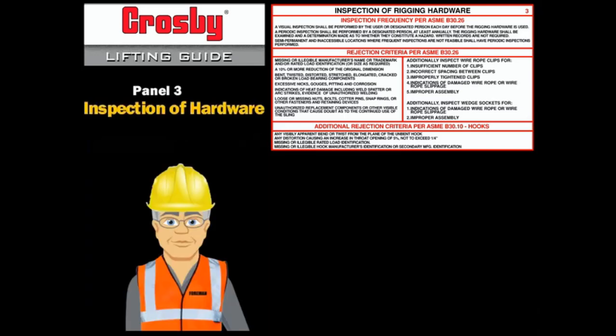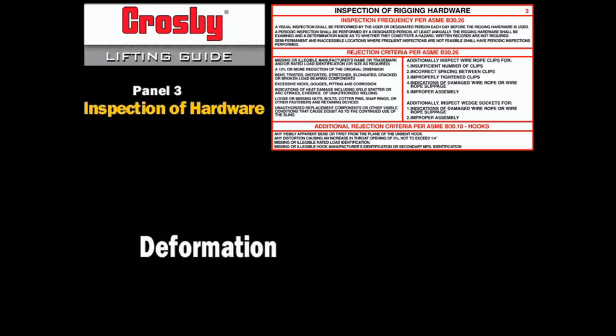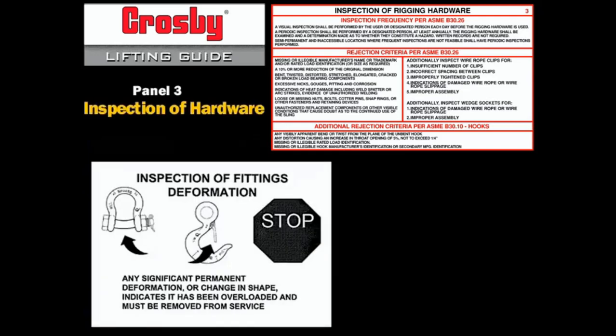The inspection of rigging hardware includes a visual examination for deformation, wear, cracks, nicks, gouges, modification, and proper function. Any significant deformation of any rigging hardware is cause for removal from service. In hoist hooks, ASME B30.10 allows a 5% increase in throat opening, not to exceed 1/4 of an inch. However, Crosby recommends that hooks be removed from service if there is any significant deformation — the same requirement for all hardware.